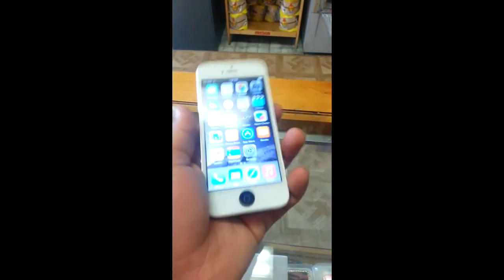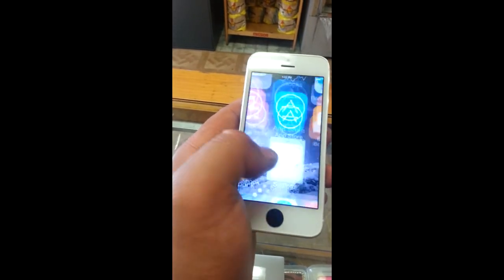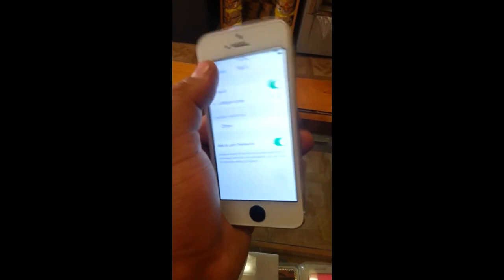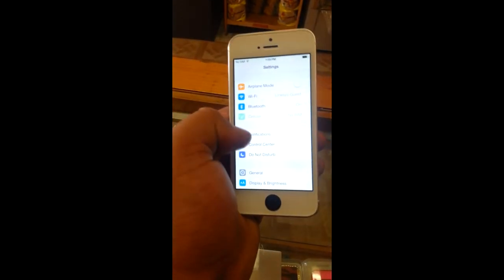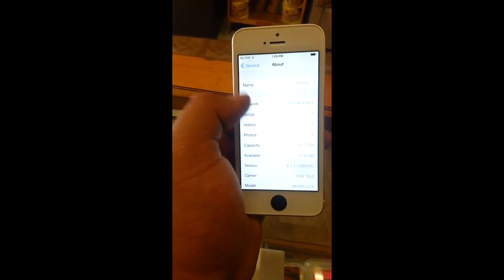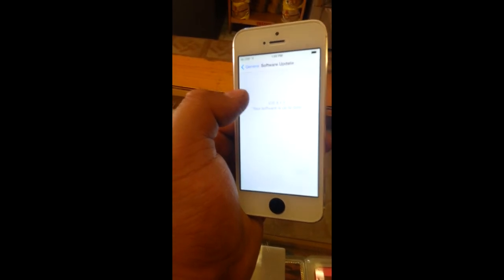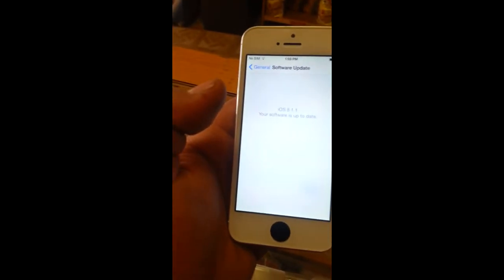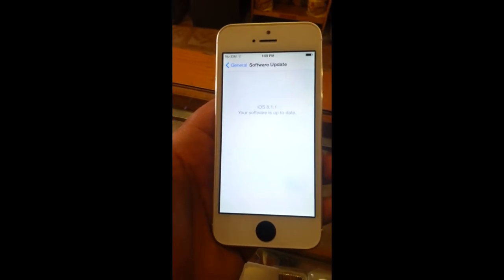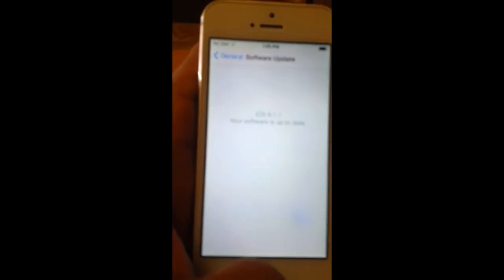It's an iPhone 5. Short little video of this just because I don't really like covering Apple products. What software do I have it running on right now? iOS 8.1.1. I believe that's the latest one for the iPhone 5, 4S, 5C, and 5S. I don't know if the 6 or the 6 Plus have gotten anything higher than this as of yet.